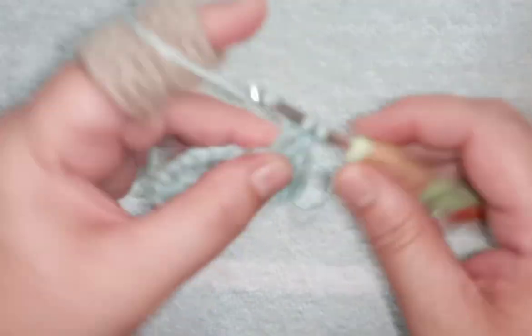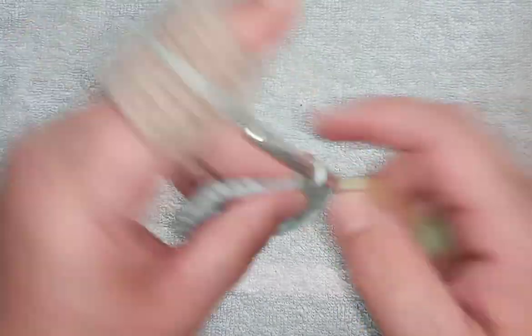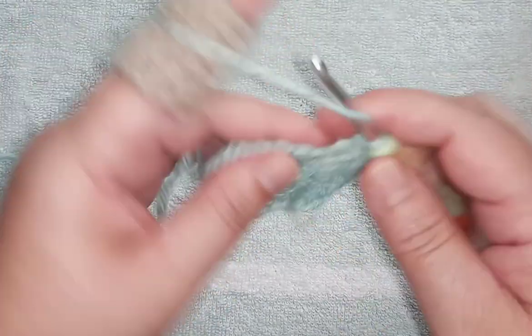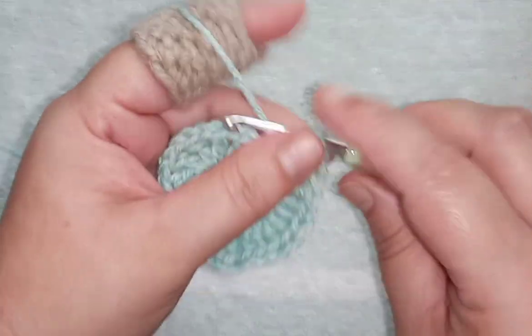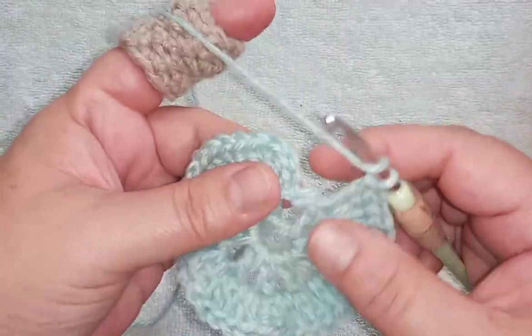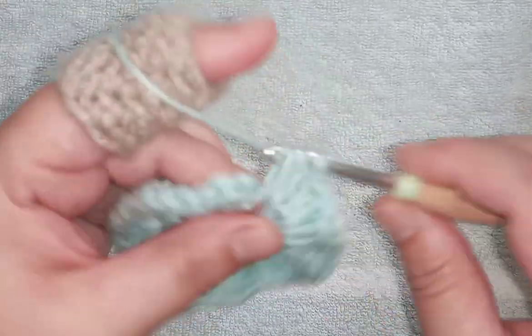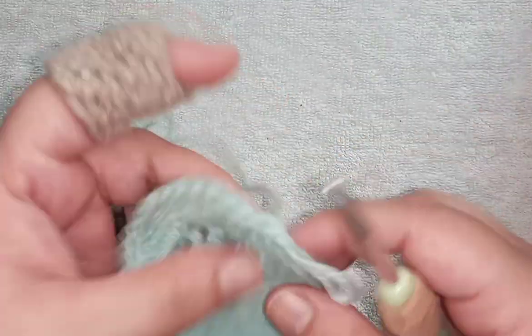Two in the chain space, two in the next stitch — continue in this fashion until you meet back at the beginning. Don't forget to place your last two double crochet into your last chain space, then join to the beginning with a slip stitch. You should have a total of 40 stitches at this stage.